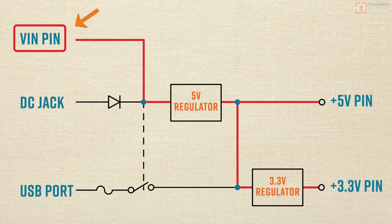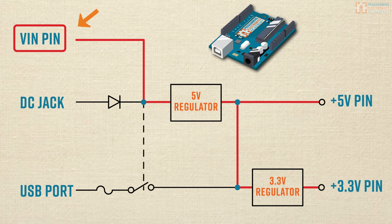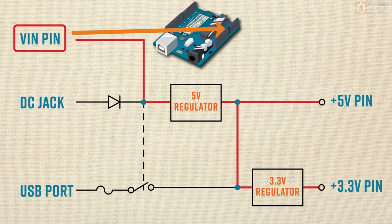Now let's shift to using the VIN pin. The VIN pin on the Arduino power rail is where you can hook a power supply line right into the board. The voltage requirement is the same as with the DC jack, because VIN is supplying power to the 5-volt regulator as well. Powering with VIN is almost exactly like powering with the DC jack, but what you don't have on the VIN pin is any reverse polarity protection — there's no diode protection there — so you want to make sure you've connected positive voltage to that pin.